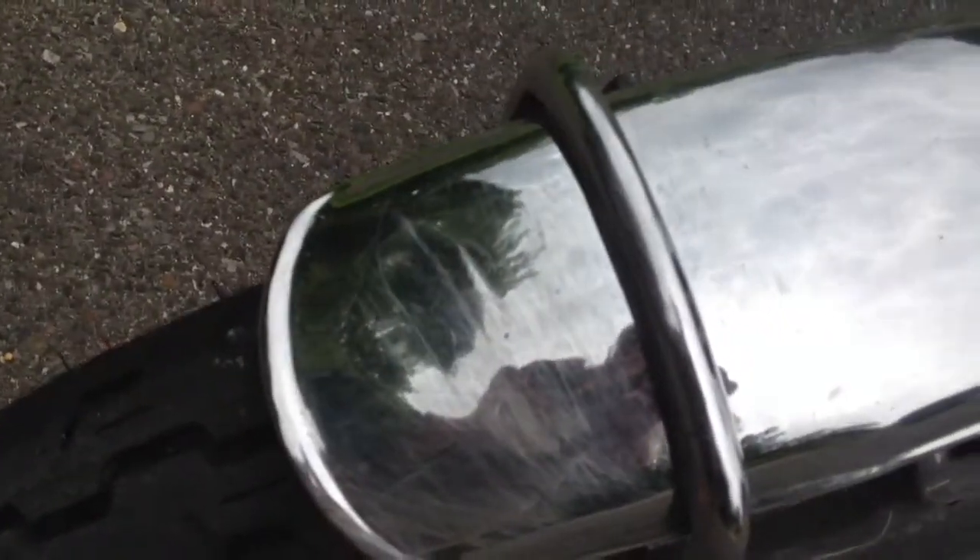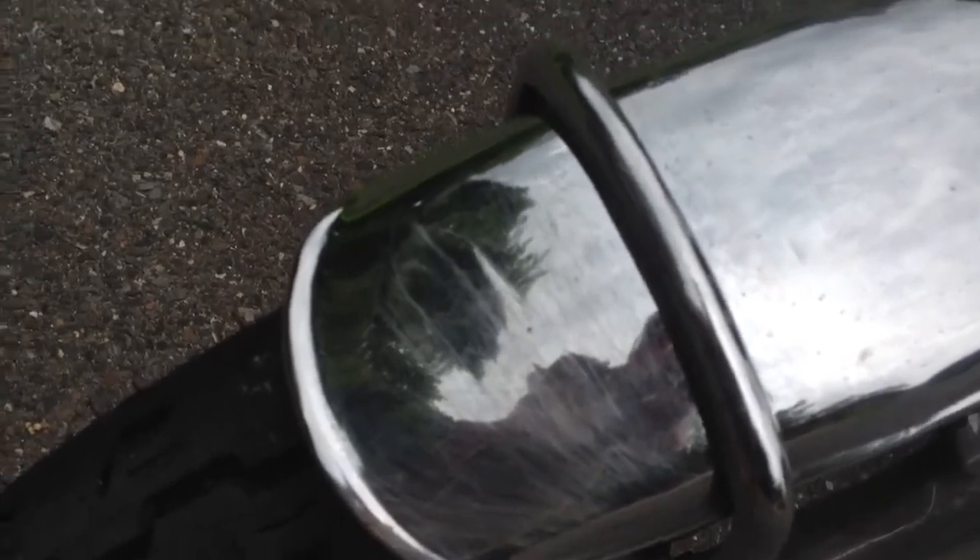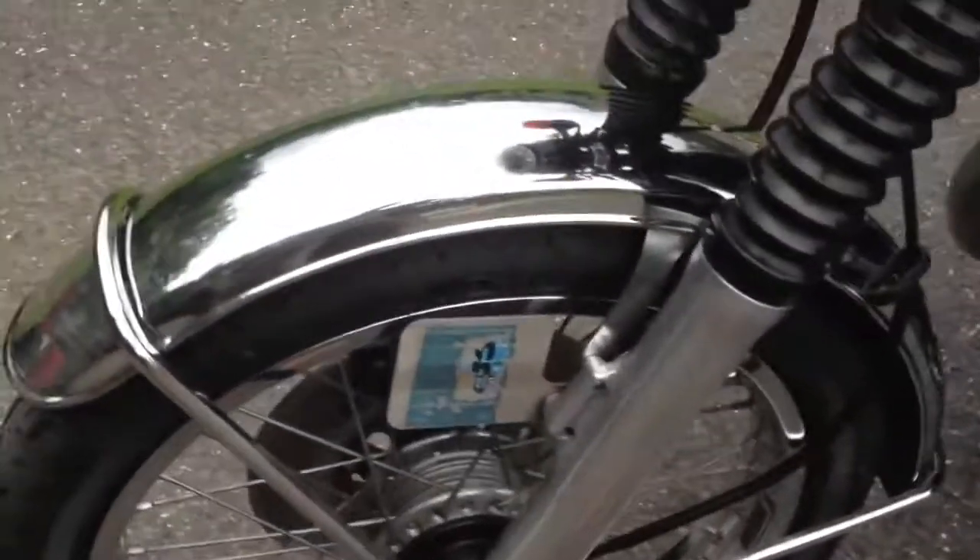Front fender is in excellent condition, except somebody dropped something on the front of it and dinged it. They tried to straighten it and it's got some scratches in it. It's presentable, but definitely not mint.